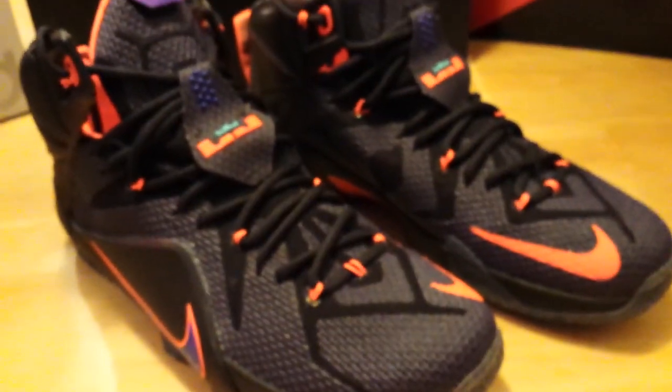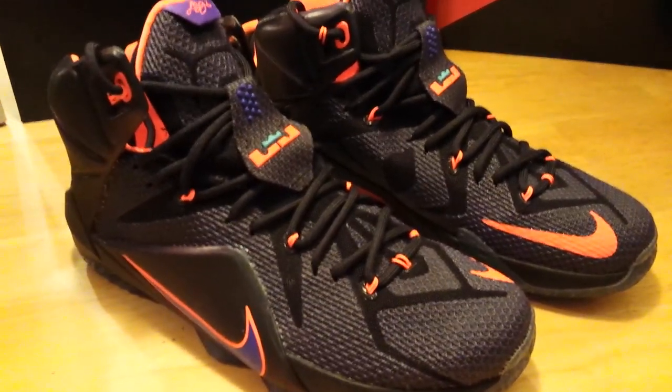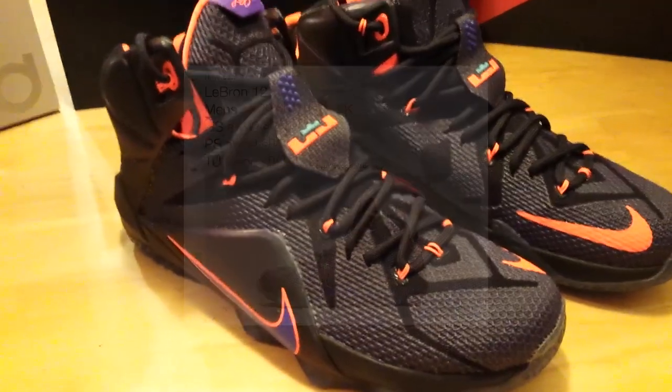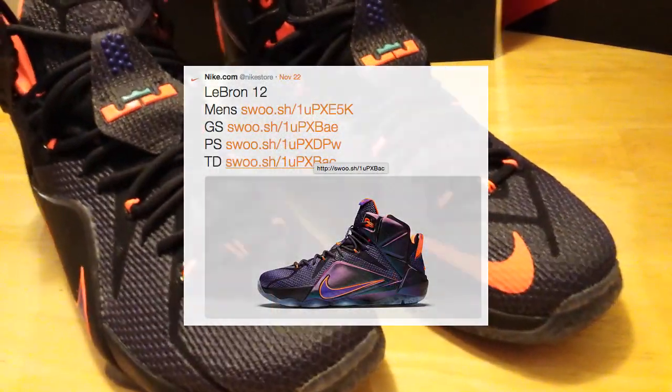This one is retailing for $200. It comes out in various sizes, from youth to girl sizes to toddlers. So you could definitely fit out the whole family if you wanted to.